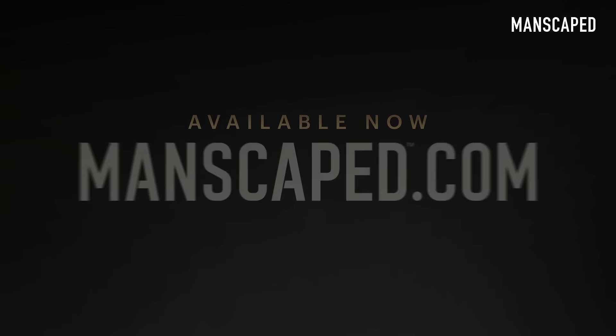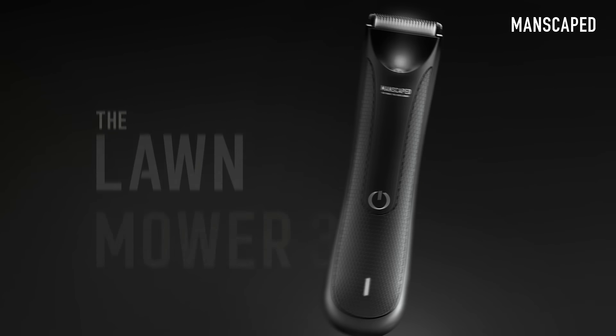Well, how did that thing go? Great work, bud. Head over to Manscaped.com and get yourself the Lawn Mower 3.0.